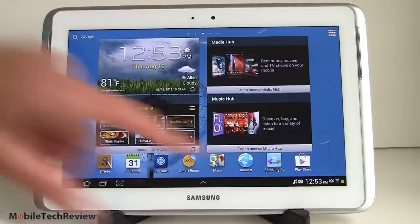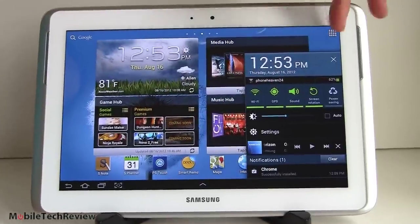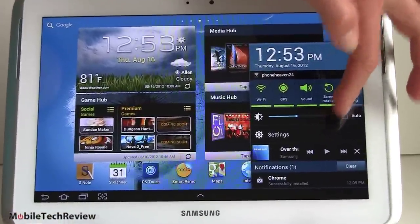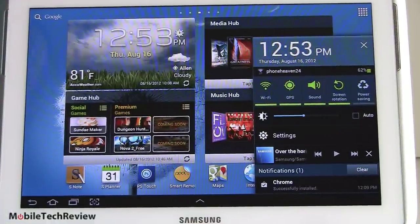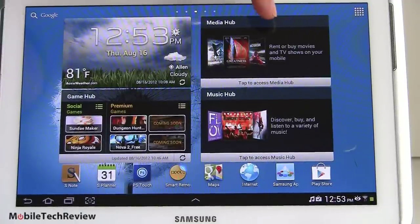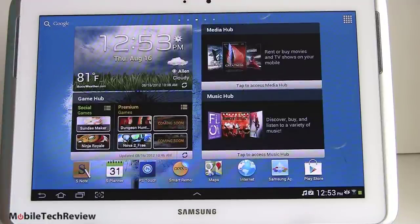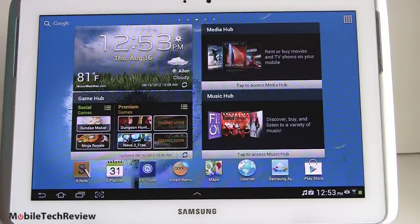They customize the icons and do some nice things — you can see all the quick actions to control your wireless radios, check the time, control media playback and brightness. You get a lot of Samsung apps on here: by default there's a weather widget, Samsung Media Hub, Samsung Music Hub, and Samsung Game Hub. You can press and hold to drag them off and put whatever widgets you want, but Samsung is trying to build a media presence to compete with iTunes. There's also the Google Play Store on board, and Nook comes preloaded for books.